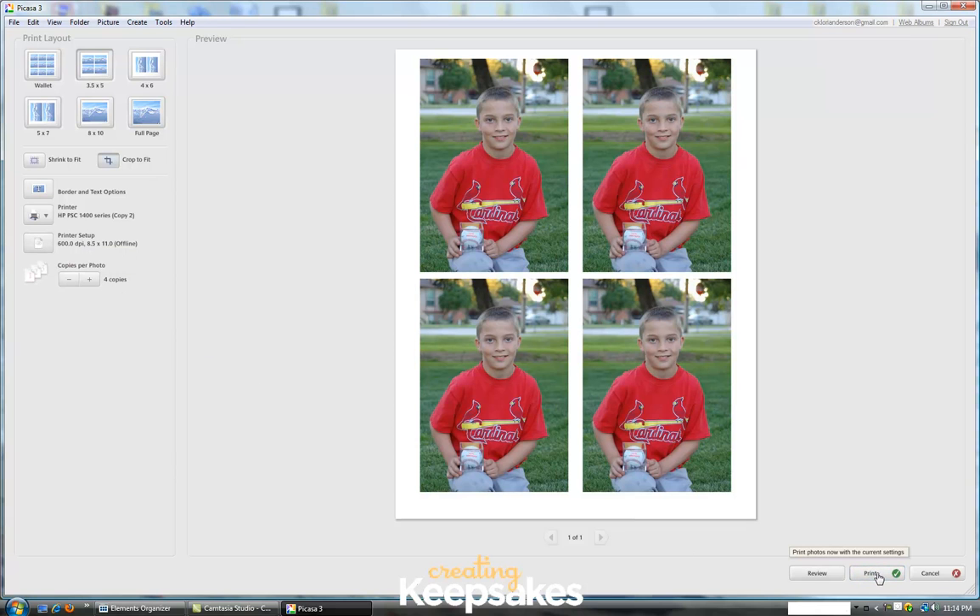It's quick and it's easy and it's an easy way to get multiple photos onto one sheet using Picasa. Thank you for joining me today for this video tutorial on how to create a photo package using Google's Picasa. For more tutorials or more information, be sure to join us online at CreatingKeepsakes.com.